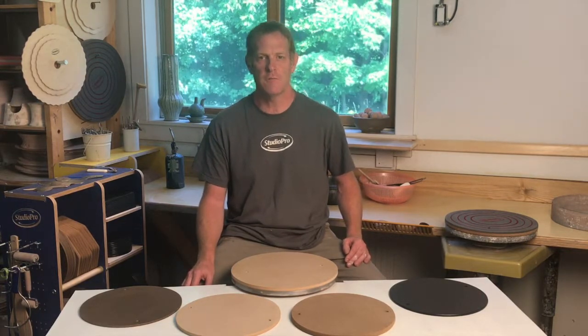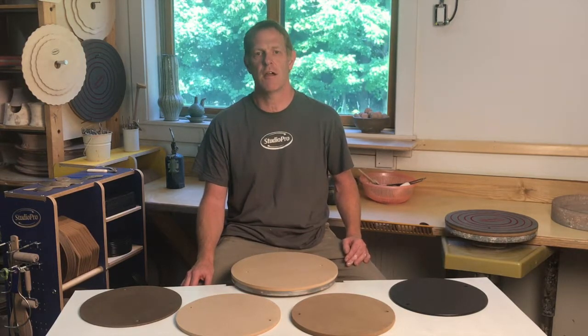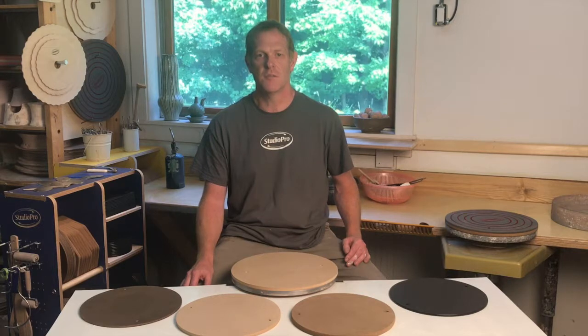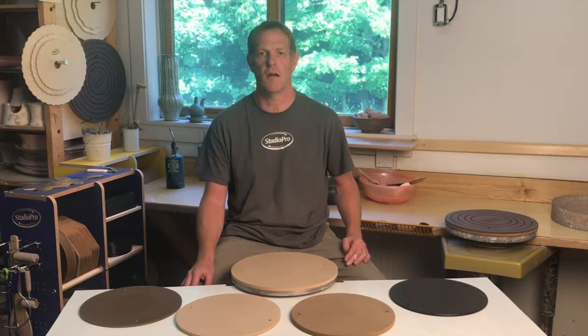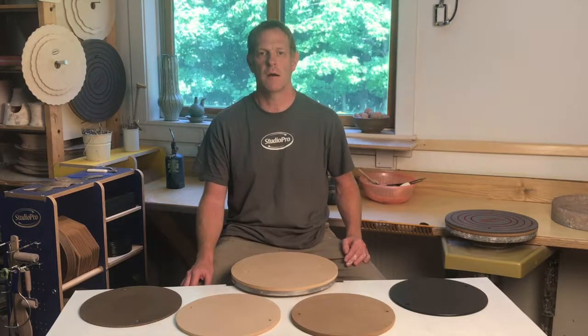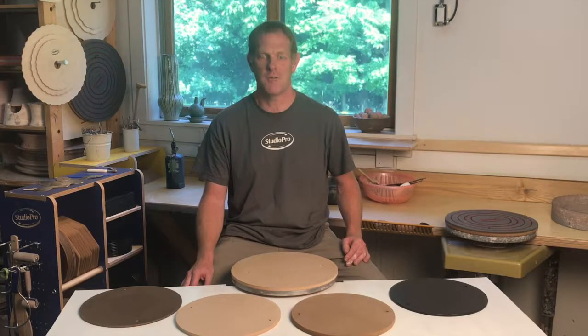I hope this information has been helpful to you. Thank you very much for watching. You can find a list of distributors who carry our bats on our website. You can also purchase a wider selection of bats and other products directly from us at www.StudioProBats.com. Thanks again for watching — make great pots.